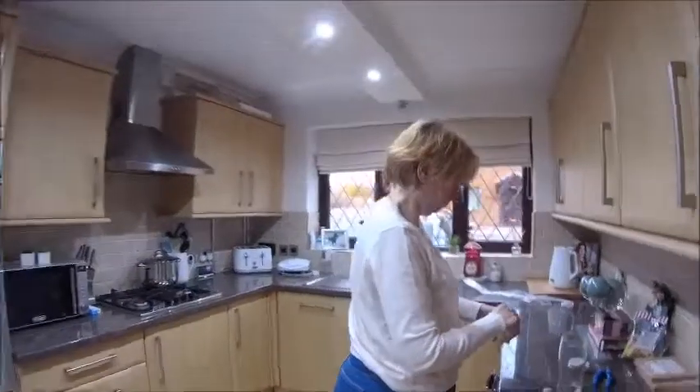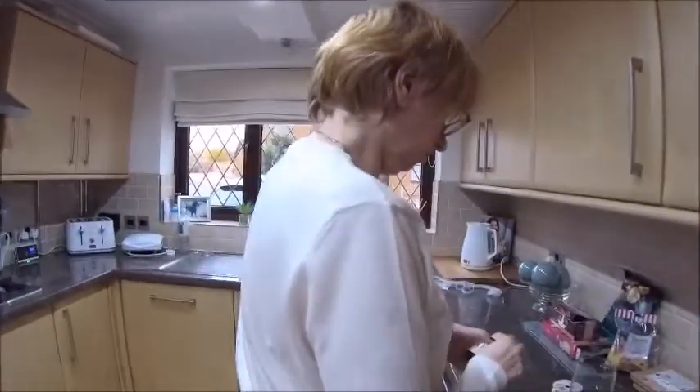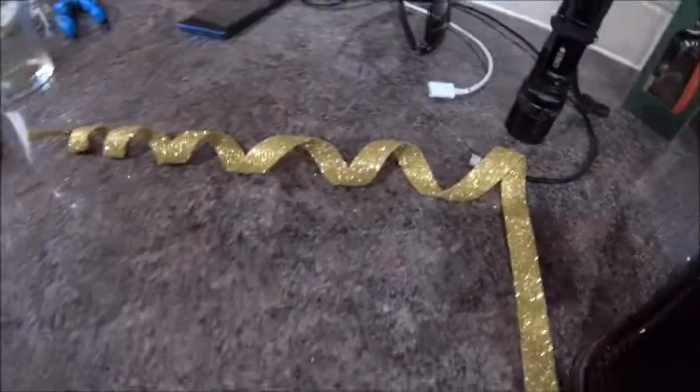Hi Deb. What are you doing Deb? Struggling. I'm trying to open this ribbon. What are you doing Deb? Why are you doing that Deb? To make one of them. You're getting creative? Well, trying.